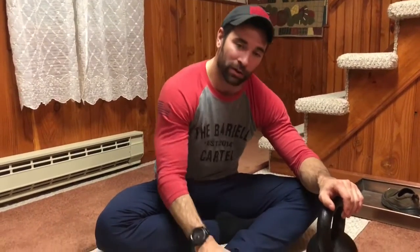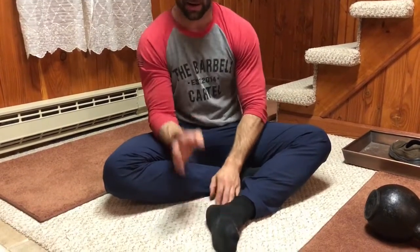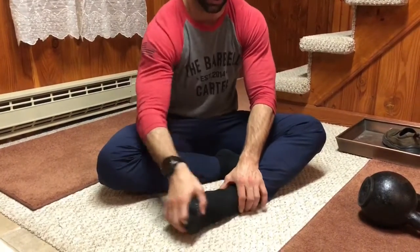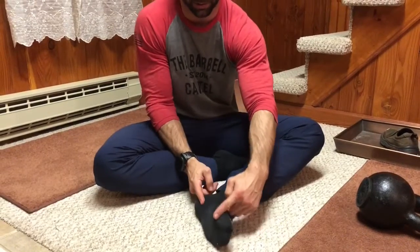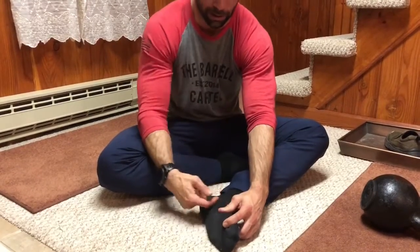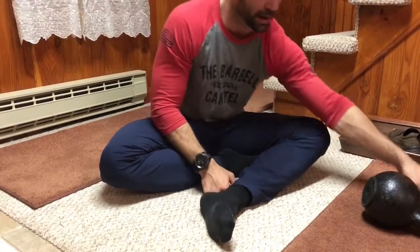Today we're rolling out the inside of the arch of our foot. This is an area that tends to get very irritated with lots of running, lots of jumping, any type of ballistic or dynamic activity where we are springing through our calf and the arch of our foot. We're going to work from the knuckle of the first digit all the way back to the heel, spending time in this medial arch.